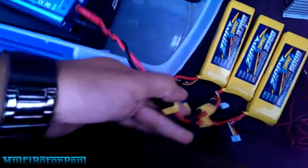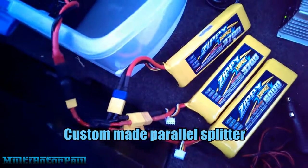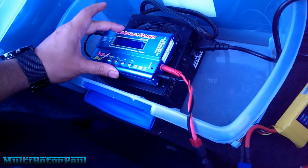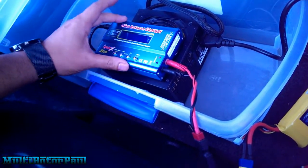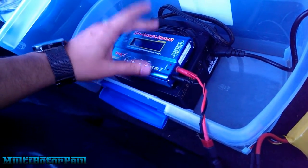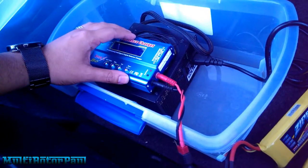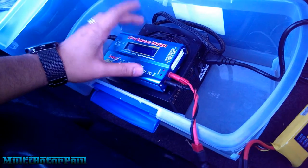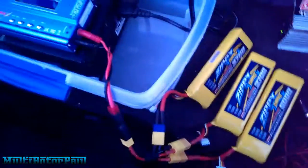Over here I have a custom splitter I made myself to charge all three batteries at the same time. This charger is supposed to be rated at 5 amps, but for some reason it only does 4.3 amps — because this is not the genuine IMAX B6 charger, it's a copy. I recommend not getting this charger. If you're going to charge multiple batteries at the same time, get something more powerful — there's another charger I want to get, I think it's AccuCell that does 10 amps, or maybe it's a Hobby King brand charger.